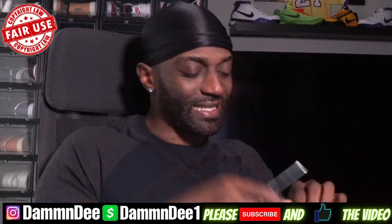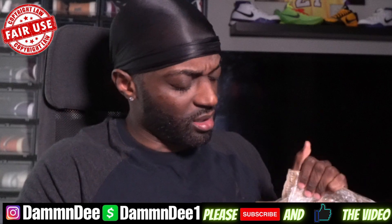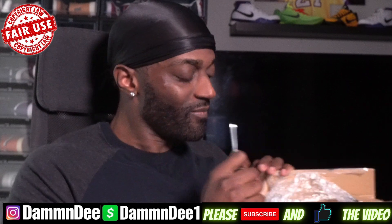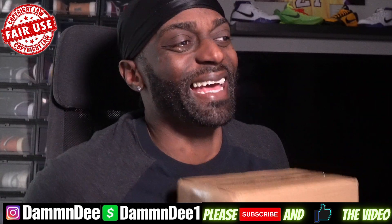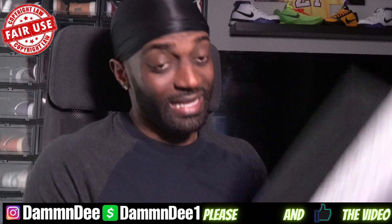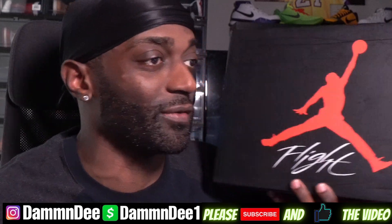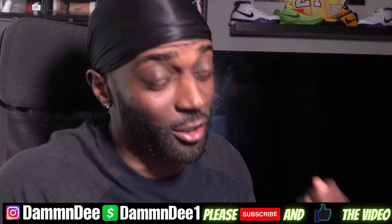Which model do we have today? Looks like we got an early early review. This is an OG classic shoe. I know a lot of y'all are definitely gonna be looking forward to these bad boys when these come out. Follow your boy on the Instagram.